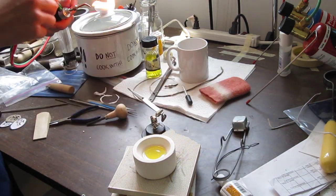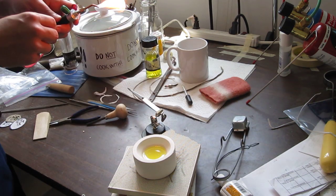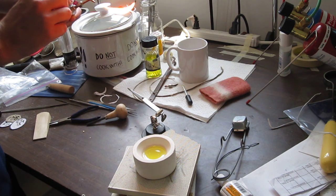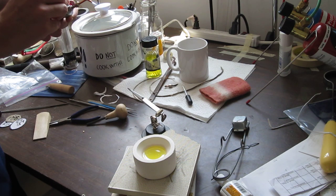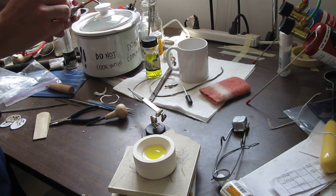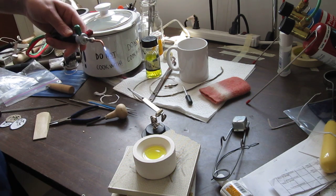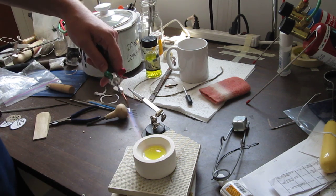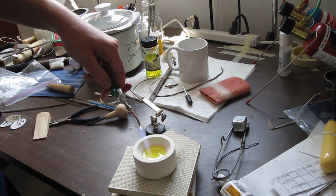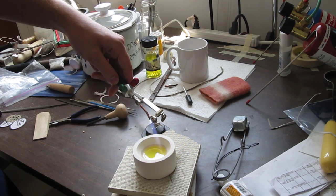I am using my larger drill bit today, a size 7 — I usually use a size 5. I am making the flame pretty big and going in even circles around the crucible.